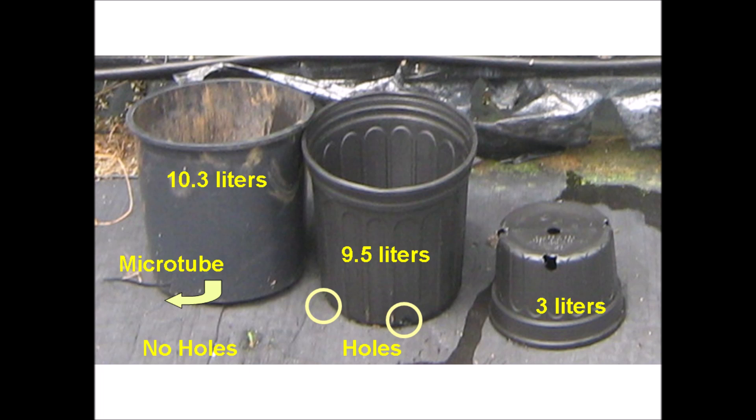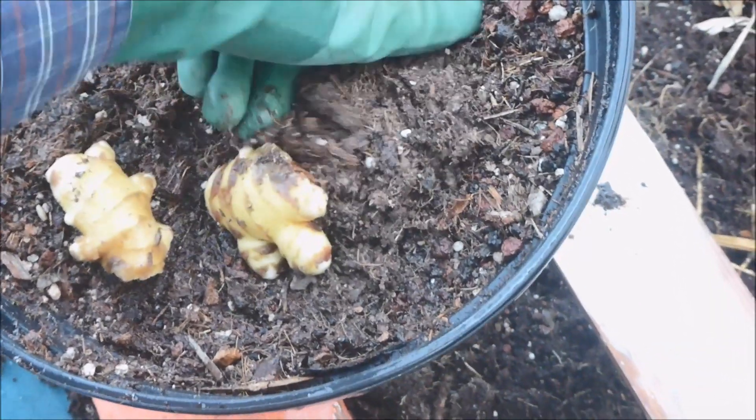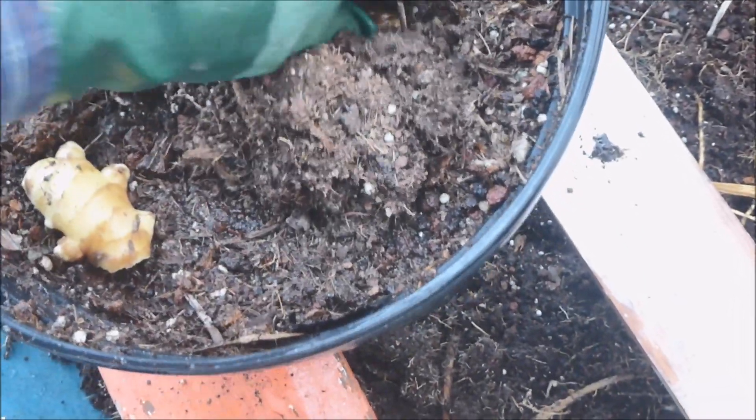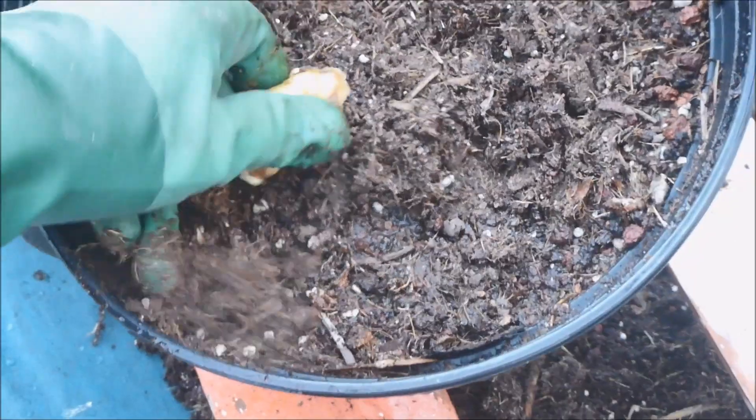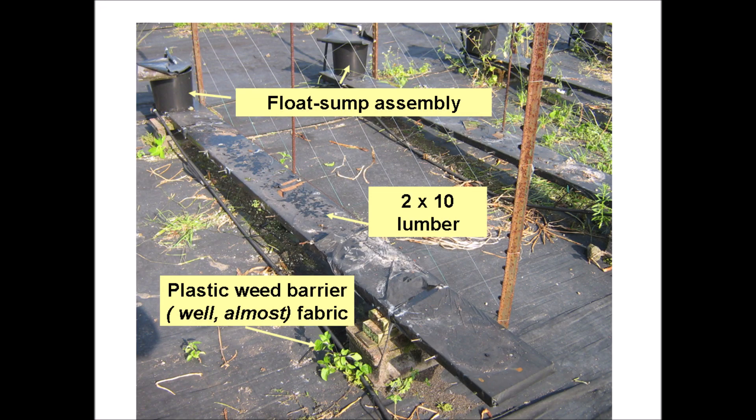Just as a short review, these are the main components of the pot-in-pot-in-pot system. This short film clip demonstrates how the 50-gram seed pieces are planted into the pot. The pots will be placed on a 2-by-10 lumber board supported at two points by concrete blocks. A float valve sump assembly supplies and maintains a 5-centimeter depth of nutrient solution in the pots. Weed barrier fabric placed over the ground helps to maintain the area, but some weeds do manage to break through.